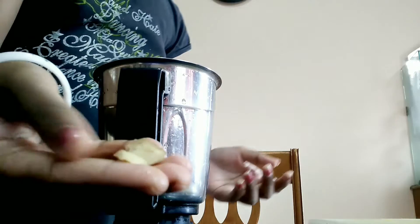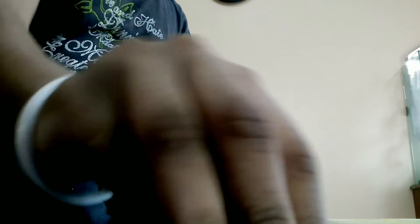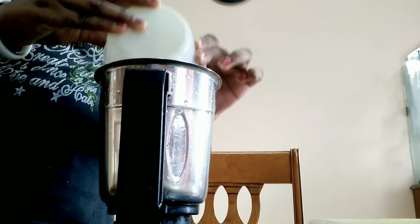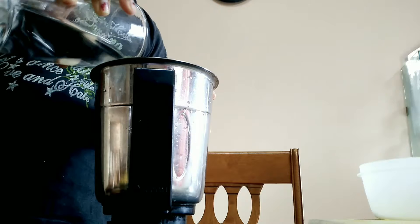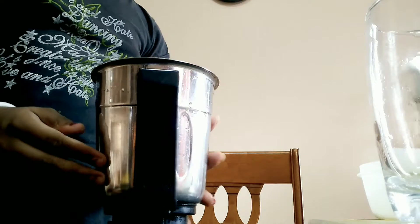Now we are ready to add this. I put that on the pot. Add a piece of paper on the pot. Add the paper on the pot and add a little bit. Add a mix peel.